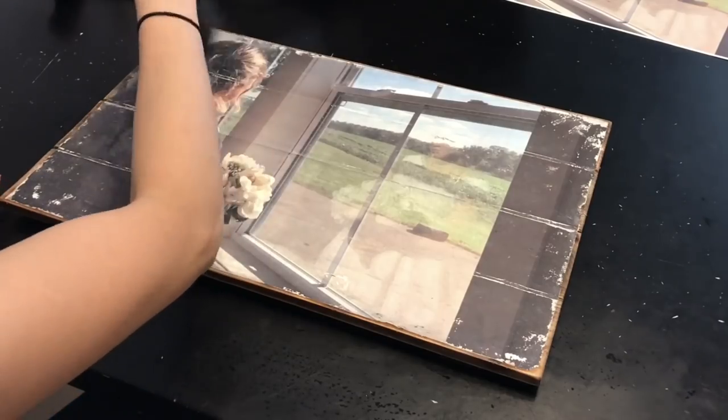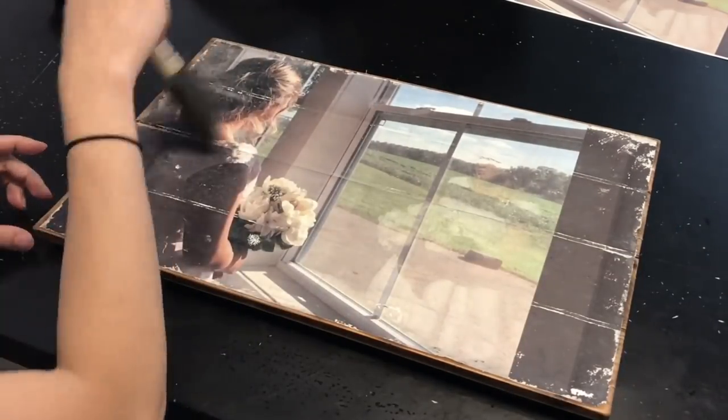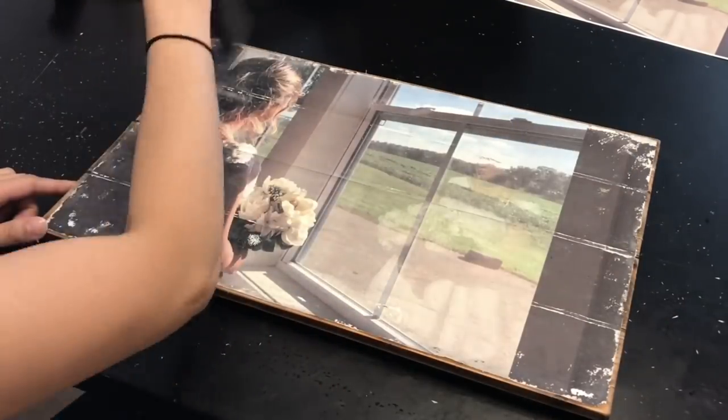I did notice there were a few white fuzzies left over, so I'm taking my foam brush and just cleaning off the photo, removing any excess paper that's there.